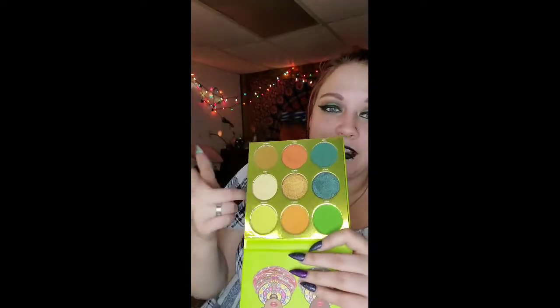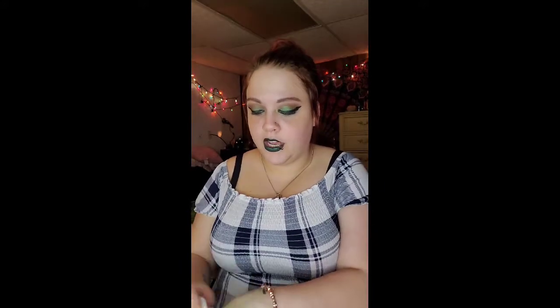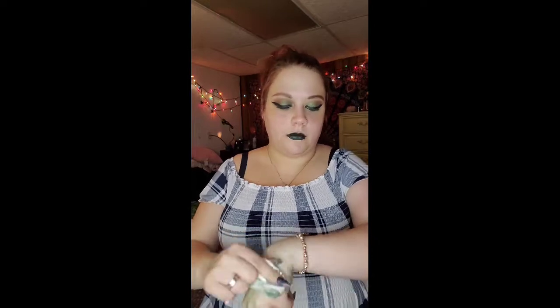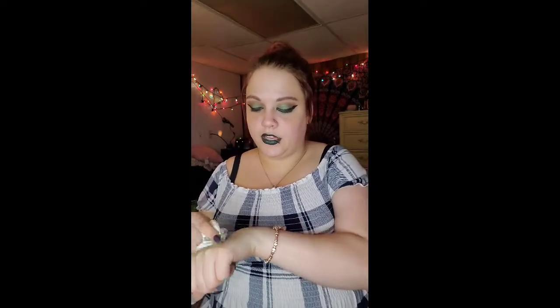You get so much product — the pan sizes in Juvia's Place's palettes are just gigantic. It's good and it's beautiful — great quality, and their color stories are always really, really pretty. So even if that one isn't your cup of tea, I definitely recommend checking out Juvia's Place. They are going to be featured in a lot of the Shop My Stash content I have coming up. This year my goal is to really utilize the products that are in my collection, as opposed to purchasing everything that comes out — which, if you know the way the beauty industry works, is every two and a half seconds.